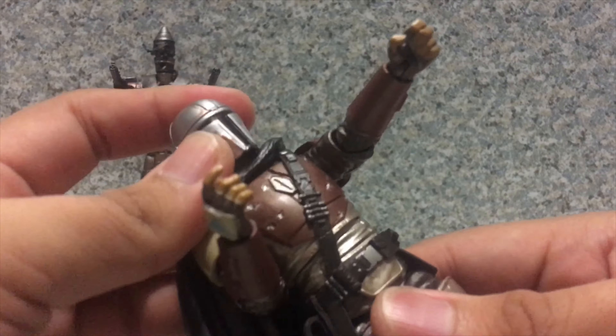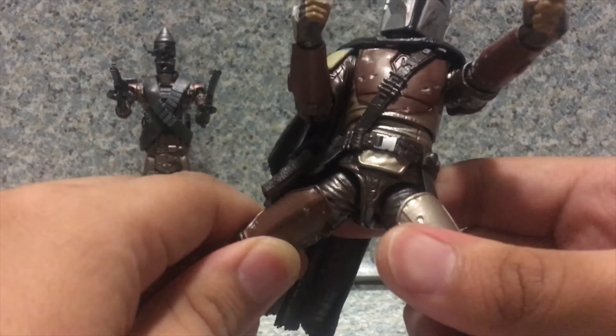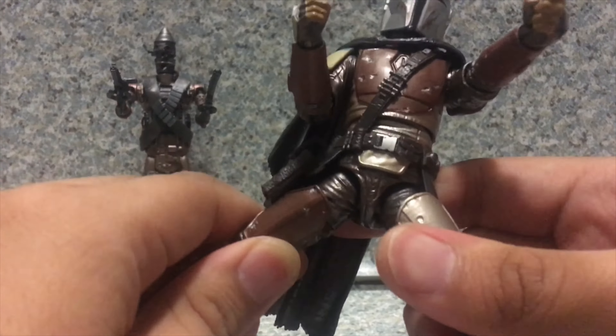Isn't that sweet? There's some ab crunch waist movement. Legs can kick forward and back, in and out — he can do the splits. There's upper leg rotation, bending at two points at the knee, and he can almost kick his behind. Ankles go forward and back, and ankle pivot side to side. Who doesn't love ankle pivot? Shardimus Prime does love his ankle pivots on his figures. Articulation is not too bad at all — you can make great poses with this figure.